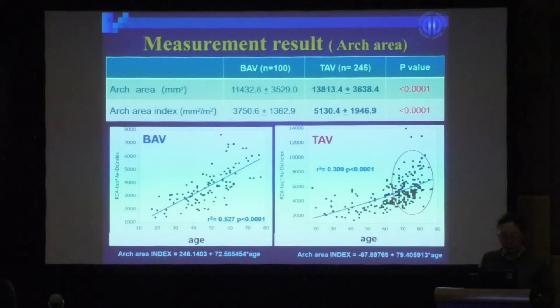An investigation of the correlation between aortic arch area and ascending aorta showed a positive correlation in both groups, with a strong tendency in the tricuspid valve group. Additionally, we investigated the correlation between dilation and age at surgery. The result showed a positive correlation in the bicuspid valve group, and in the tricuspid valve group the rate of enlargement tended to accelerate after age 60.